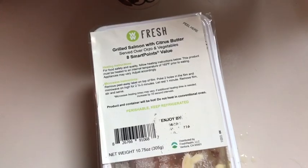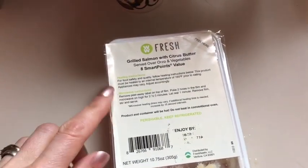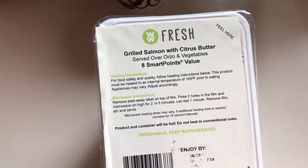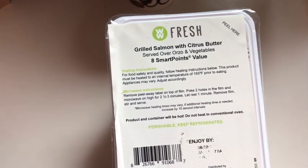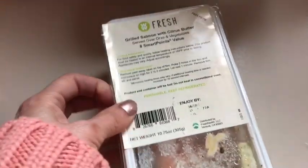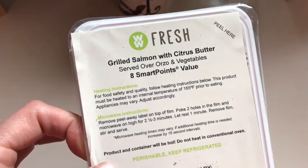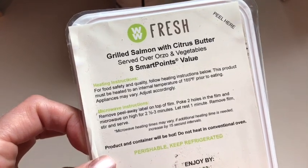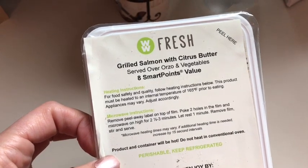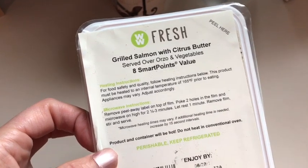This liter bottle was only a dollar at the dollar store, so I'm enjoying that. This is my lunch today — I'm trying to save some money this year and budget better on groceries, so I'm cleaning out the freezer this week for lunches. This is a Weight Watchers fresh meal I got earlier this year and put in the freezer. It's eight smart points, but since salmon is now zero, I'm subtracting two points and counting it as six smart points. It's grilled salmon with citrus butter served over orzo and vegetables.